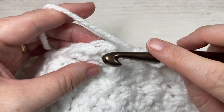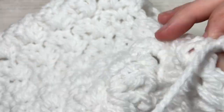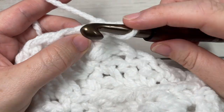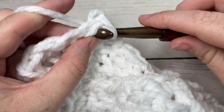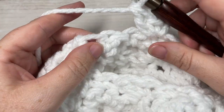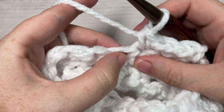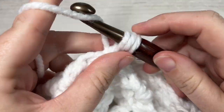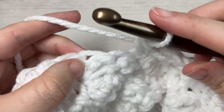At the end of round twelve, join with a slip stitch into your first stitch, chain one, and turn your work. For round thirteen, repeat rounds eleven and twelve: single crochet into the same single crochet as joining and also work a double crochet, skip the next stitch and single crochet into your next, skip the next stitch and into your next stitch work a single crochet and double crochet, skip the next stitch and single crochet into the next. Repeat all the way around.